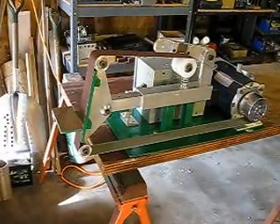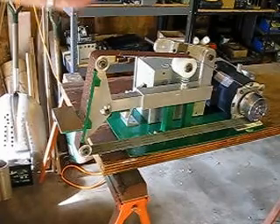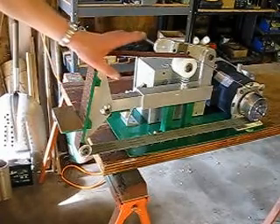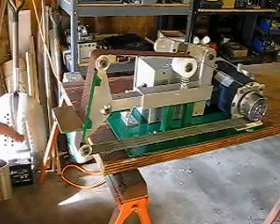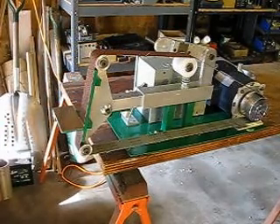And that is the latest version of the Zumi 66 2x72 or 2x60 inch knife maker belt sander. Thanks for watching.